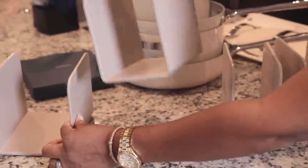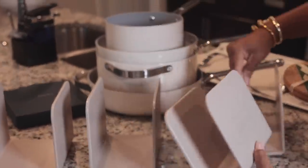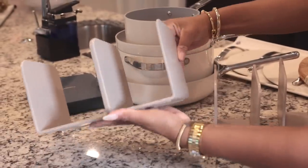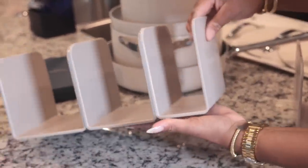We also have some pan racks which are magnetic, and we are going to put these together. You can keep these on your countertops as a drying station for your pans.